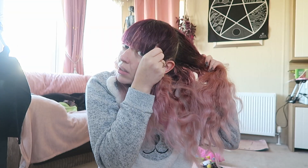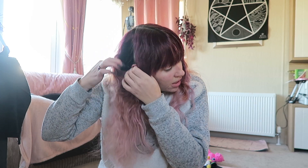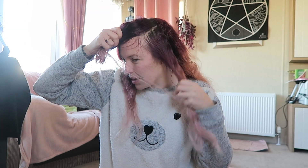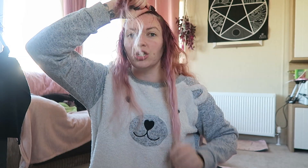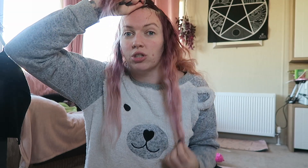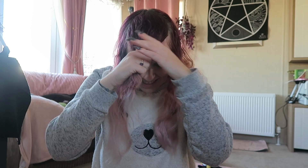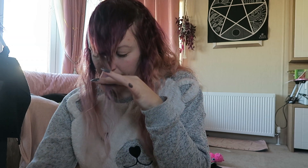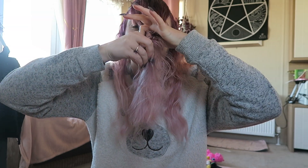I parted it like this and just took the back bit and put it out of the way because I needed to keep the length. So I kept the back bit out of the way and parted it down both sides. Then I took another parting to take a middle section here. I didn't touch the side sections because I still wanted to keep some length, and if I just took all the hair and started chopping it wasn't going to work. Then — this is insane — I took my hair and twisted it, took it to about here, and chopped. So this part of hair was like this and I chopped it off.